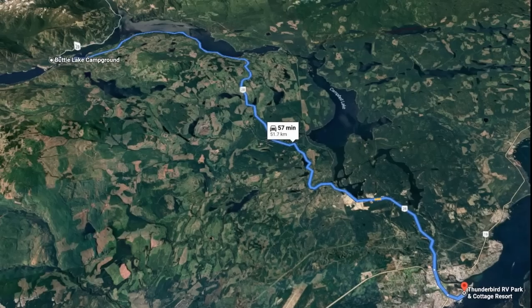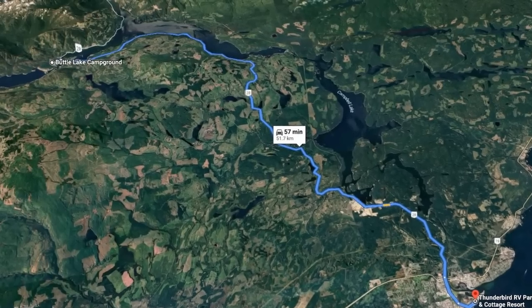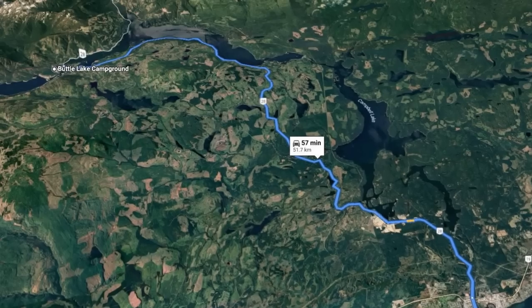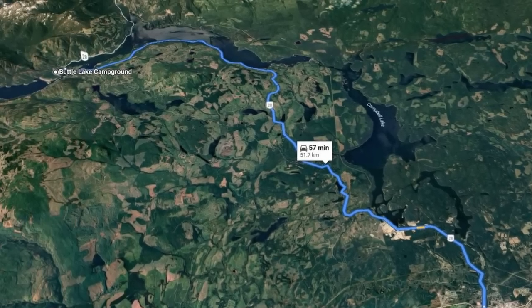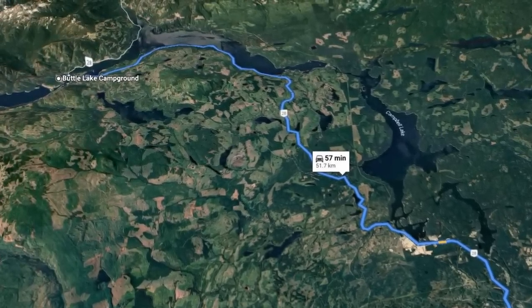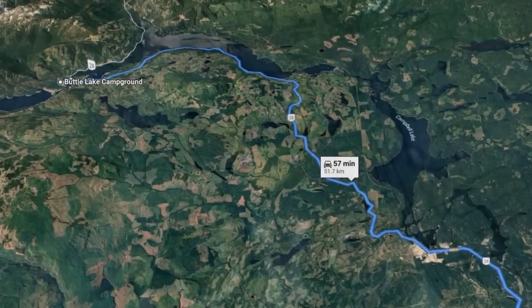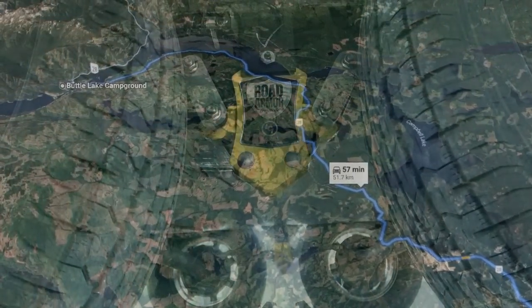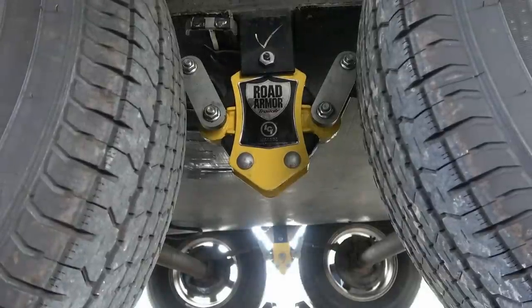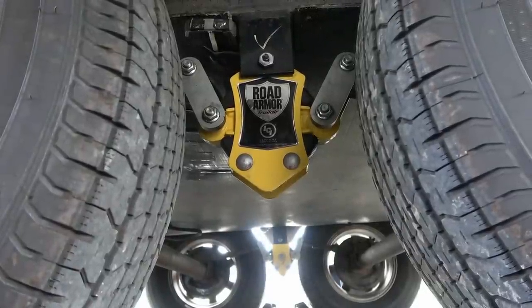We went out to a campsite called Strathcona Park Buttle Lake Campground. It's around 57 kilometers — about 40 miles — from our location here in Campbell River. It was a good test because the road is very curvy, with lots of winds and hills, rough patches, and the campground actually had quite a few potholes.